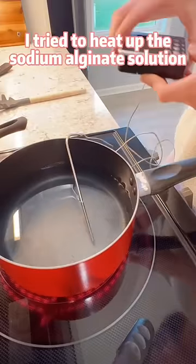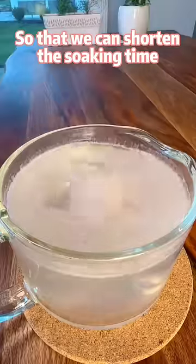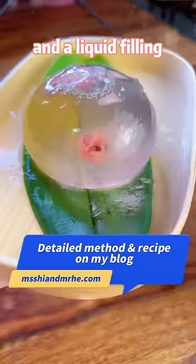On day four, I tried to heat up the sodium alginate solution so that we can shorten the soaking time and get a popping boba with a thin skin and a liquid filling.